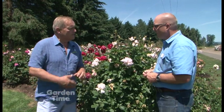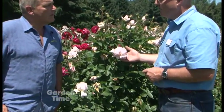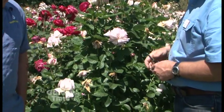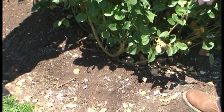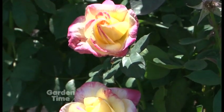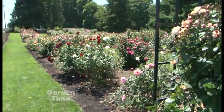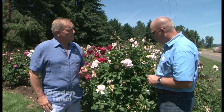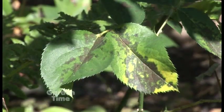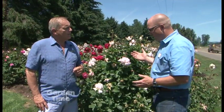It took a lot of energy to produce those blooms, so you need to replenish the rose. Come back once every six weeks with a granular fertilizer — about a quarter cup of triple-16, a well-balanced general purpose formula — on established roses. So we've got pruning, water, and fertilizer. If you get a disease problem like black spot, use a gentle spray — either organic or non-organic — on a regular basis to keep it down.